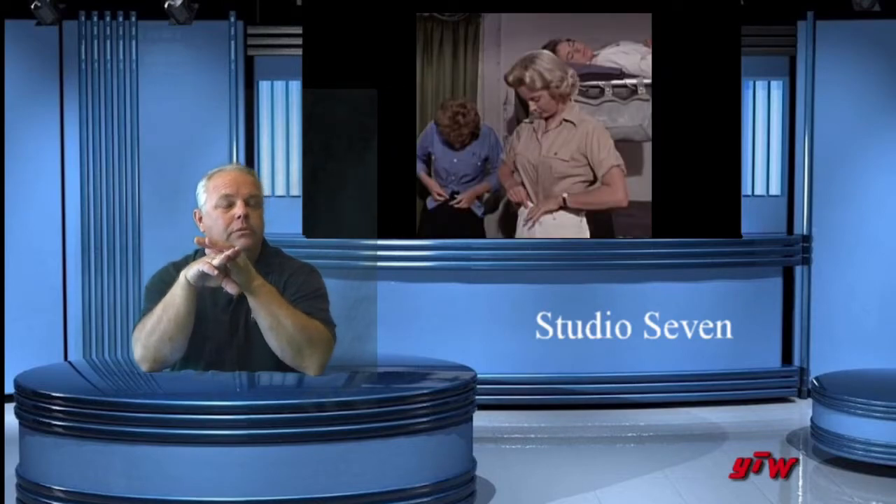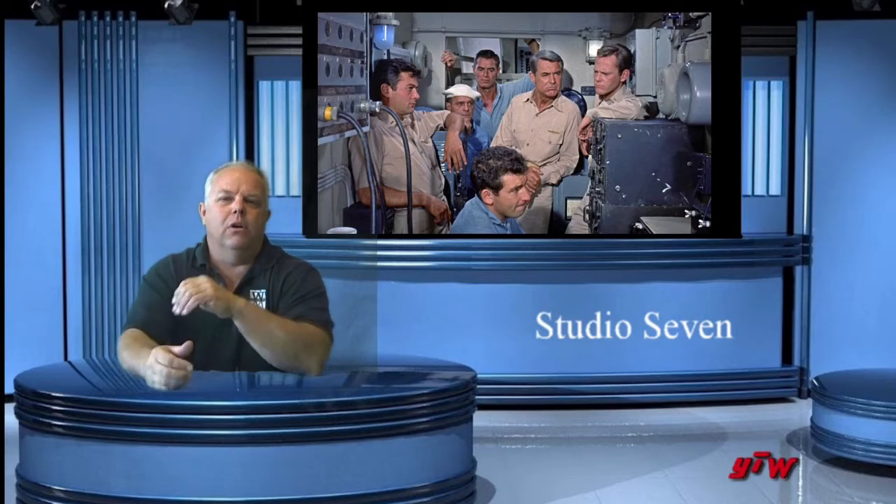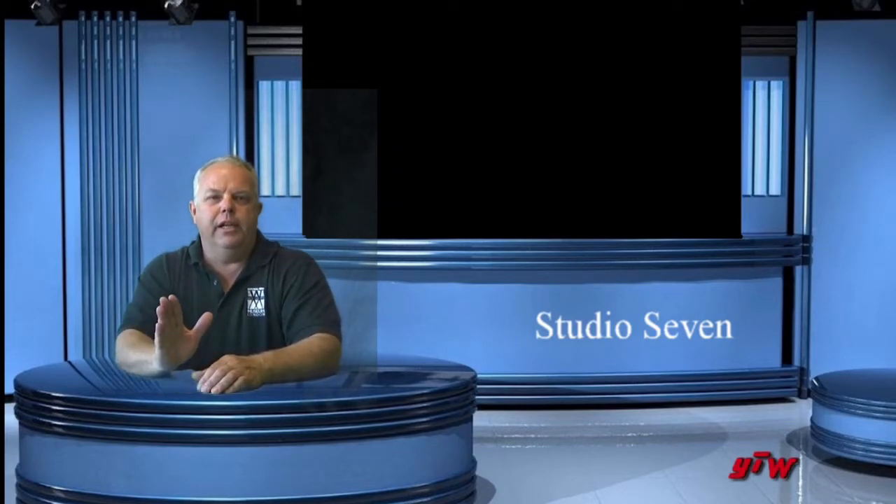Let's start with who's in it. Cary Grant, Tony Curtis, Dina Merrill, Marion Ross — who we all remember as Mom Cunningham — and various other individuals, including a wonderful Dick Sargent, who would later be on Bewitched. The cast rounds out with people like Gavin McLeod.